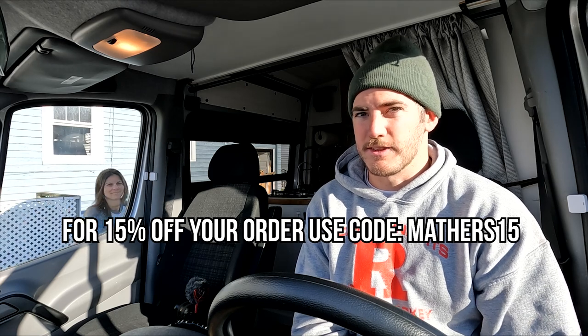I'll hit this bump — yeah, it's nice. Thanks to Super Springs International for hooking us up with the Super Springs and the Sumo Springs. We are so stoked to partner with you guys. I'll need to go drive this over a speed bump to really test out the front.